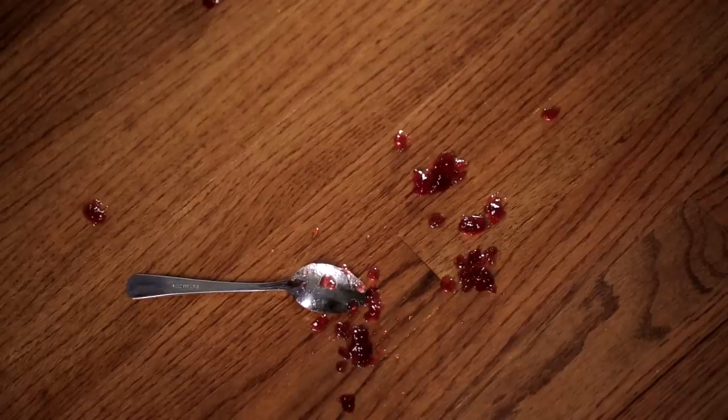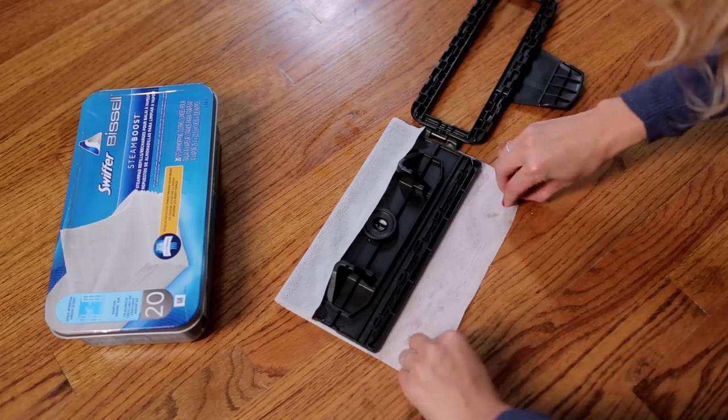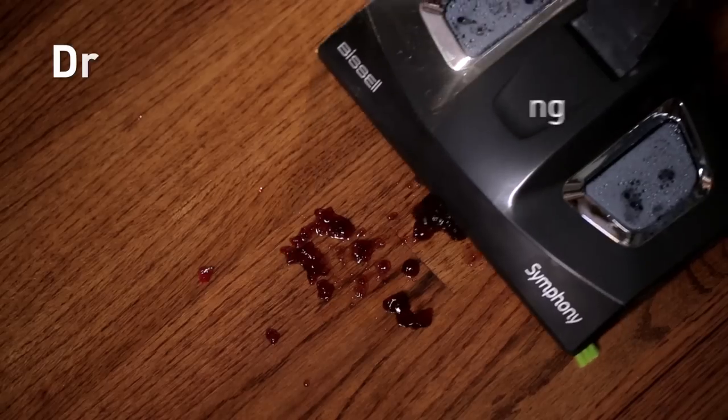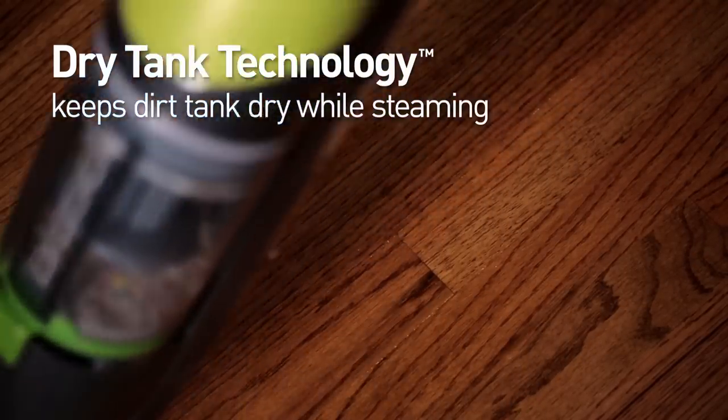For life's messier moments, use the included Swiffer Bissell Steam Boost disposable pads. The Steam Boost pads are great for cleaning bathroom and kitchen floors as they lock in dirt and leave a fresh scent. When you're done, simply throw the pad away.